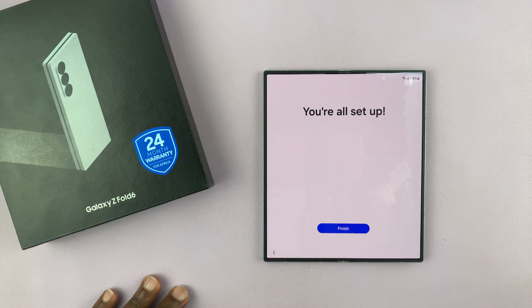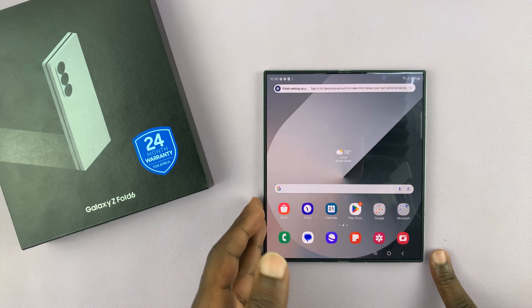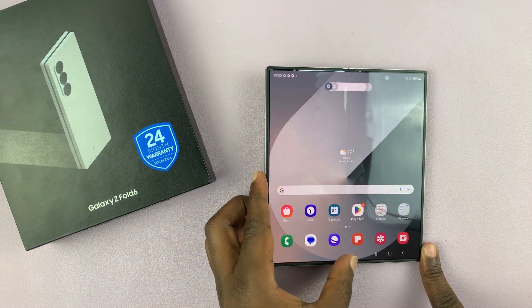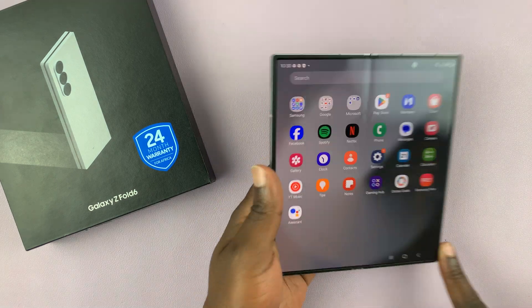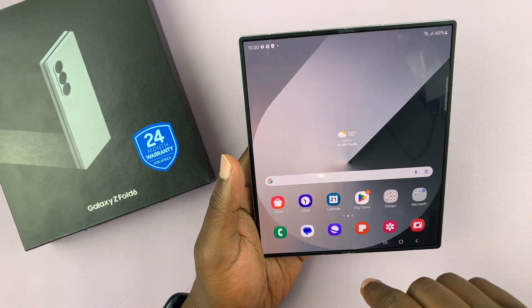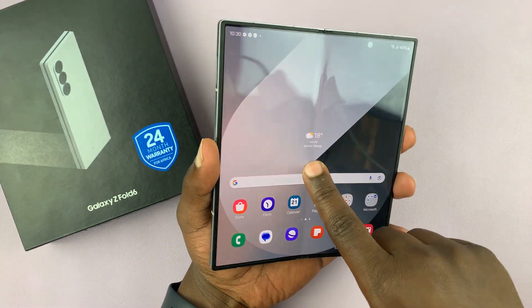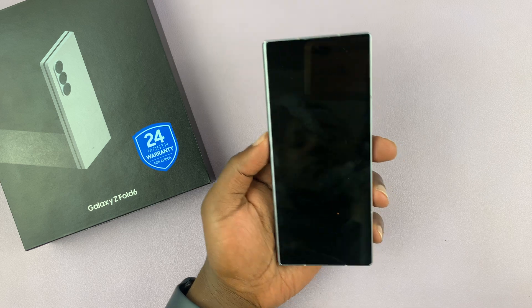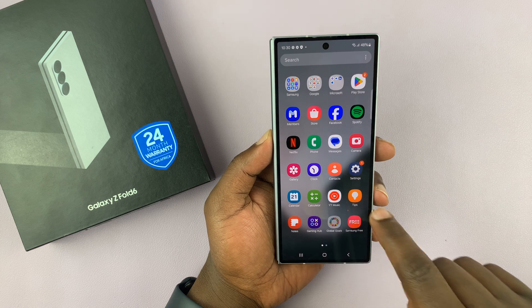Those are just a few warnings — you can tap on next right there, and it says 'we're all set up.' Tap on finish and that's it. We have our Galaxy Z Fold 6 all set up and ready to go. This is what the screen looks like when open, and when you close it, that's what that looks like.